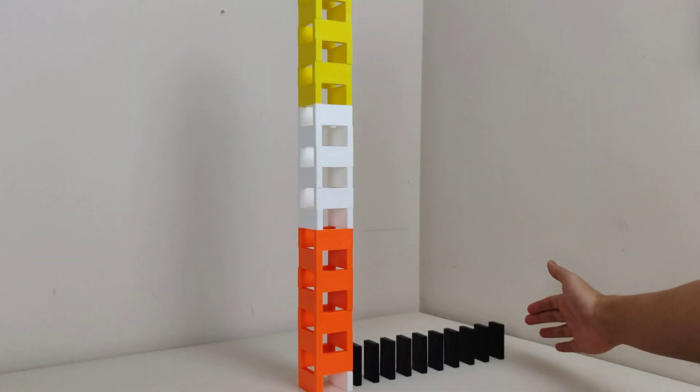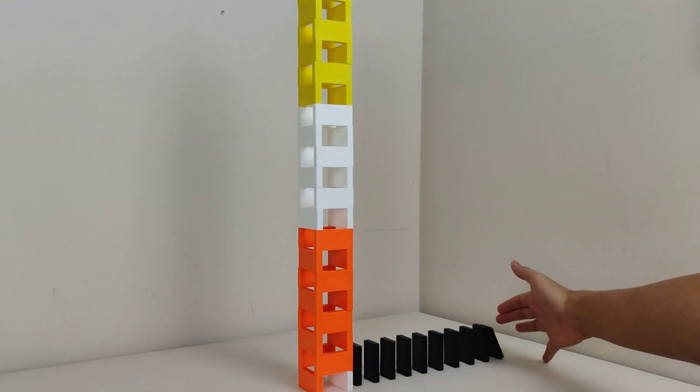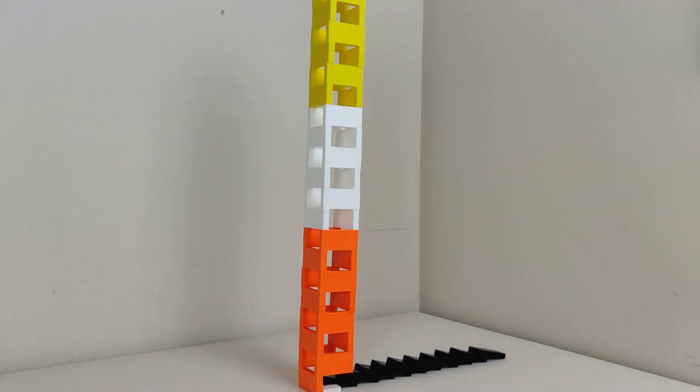Now the next thing of course is to scale up — let's see what happens. So what I did was get a tower that was much taller, and it still worked. It's great.